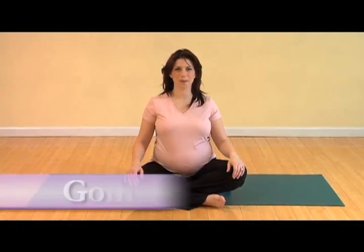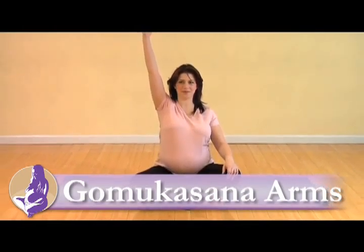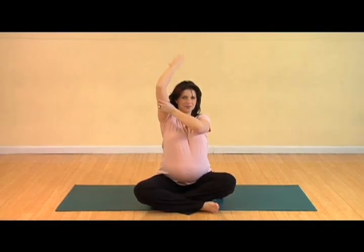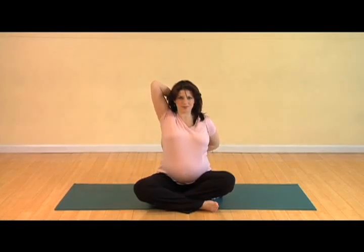We're going to start with Gomukhasana arms. Inhale the right arm towards the ceiling, grab hold of your bicep with your left hand, rotate your bicep behind you, and then drop your hand behind your head. Reach your left arm out, turn your palm behind you, and see if your hands connect.